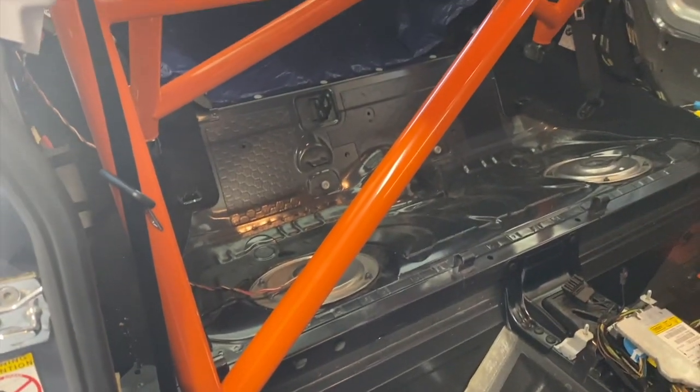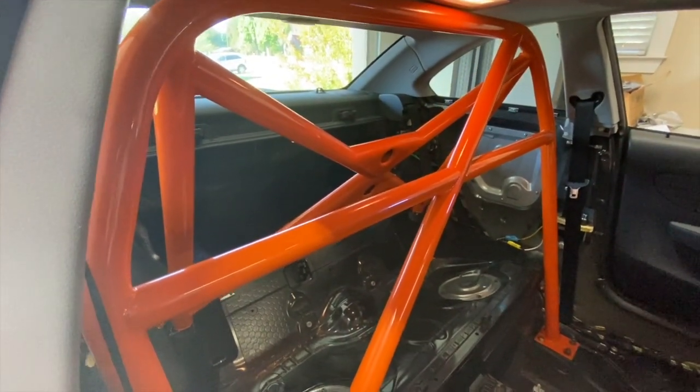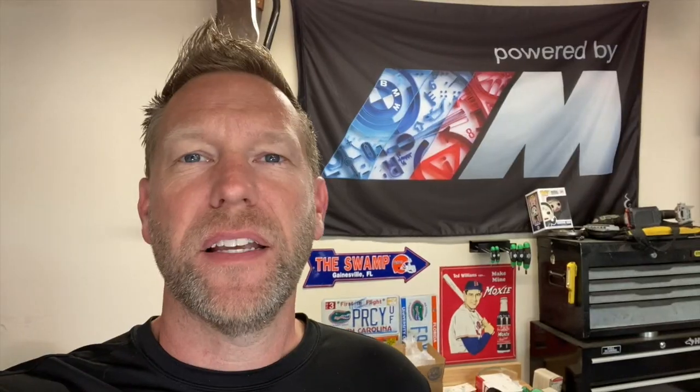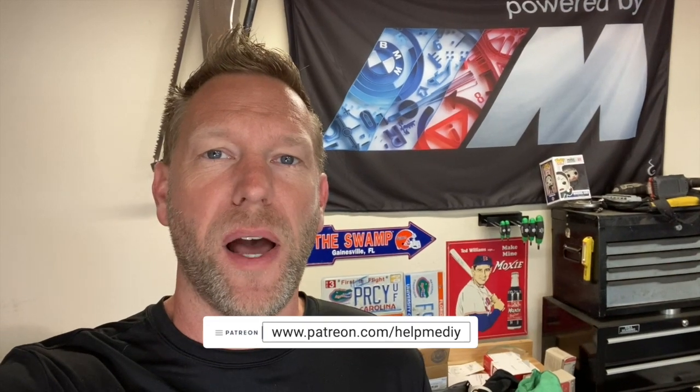Here we are with the final product - it looks really good in here. It took us probably five hours working kind of slow and figuring it out as we went, but if we had it to do all over again I'm sure we could have it knocked out in under three hours. I hope this video was helpful. Eric's planning on doing a lot of upgrades and tuning to this car - if you'd like to follow along please subscribe to the channel. Give this video a thumbs up, and for earlier access and deeper content follow me at patreon.com/helpmeDIY.